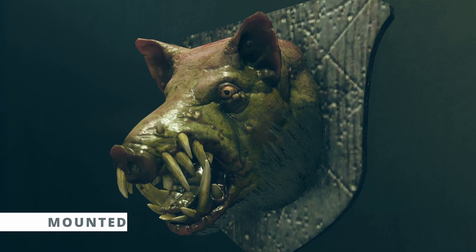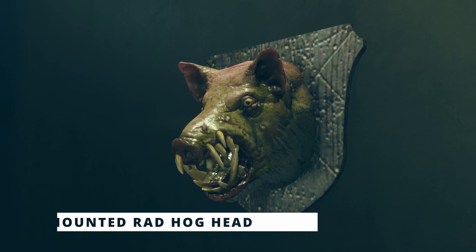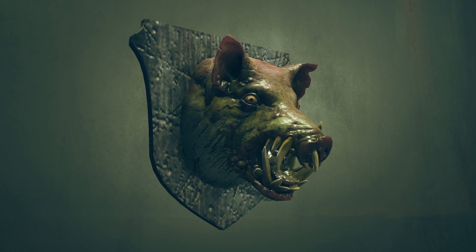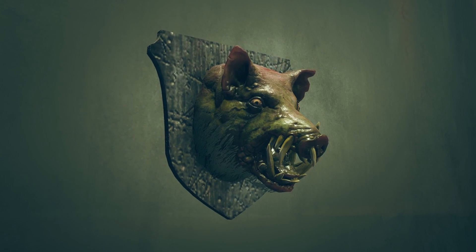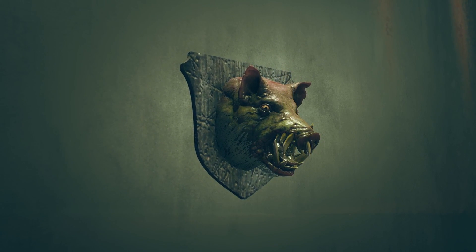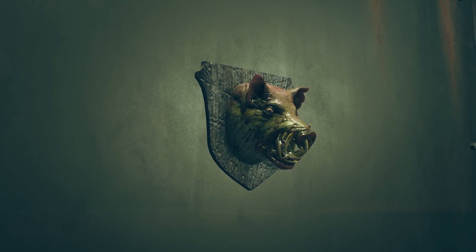The final item in the bundle is the mounted rad hog head. I mentioned in the Atomic Shop review video that hopefully this is a sign of a new enemy coming into the game — I'd still love to see that. But honestly it probably isn't. We have a gorilla mounted head in the game and we still don't have gorillas, so the chances are slim. Either way I'd still love to see it.